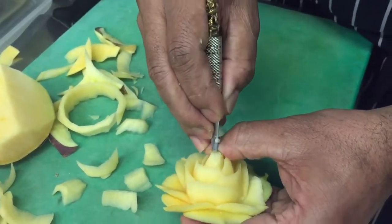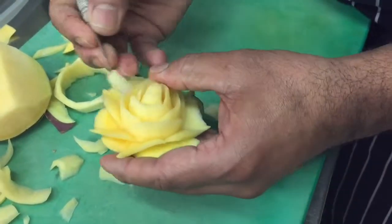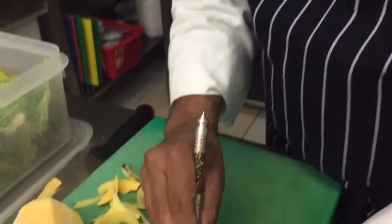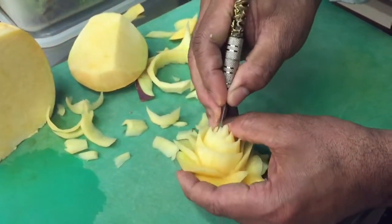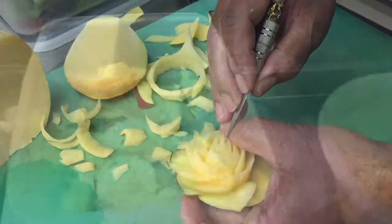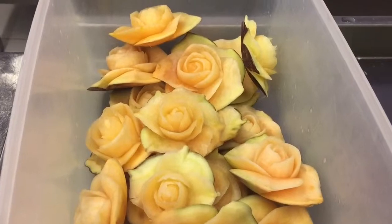So what do you do with this, Jaya? This is part of the plate decoration — lovely, great piece of work. You can see here the completed work that Jaya has done throughout the day.